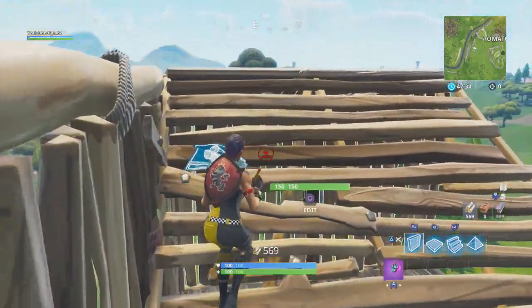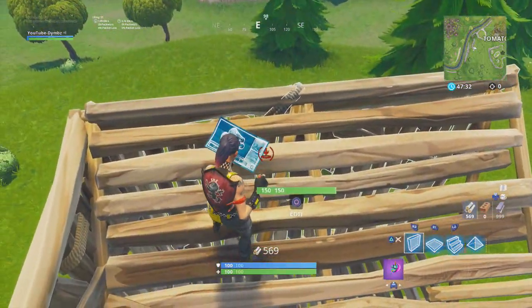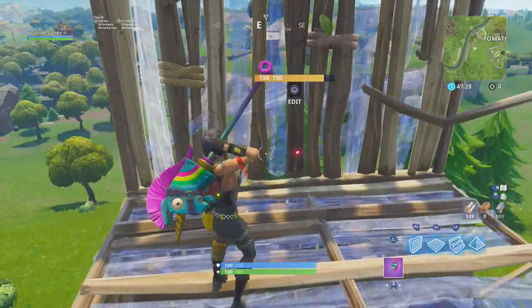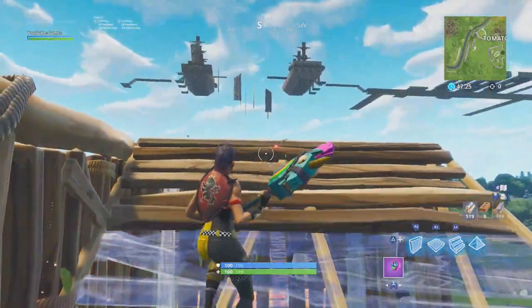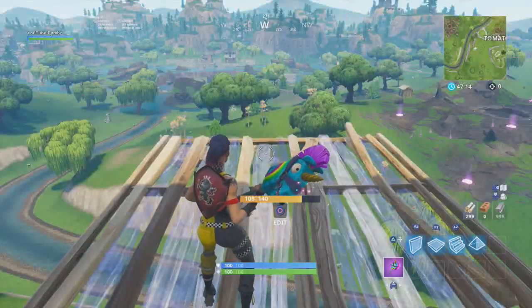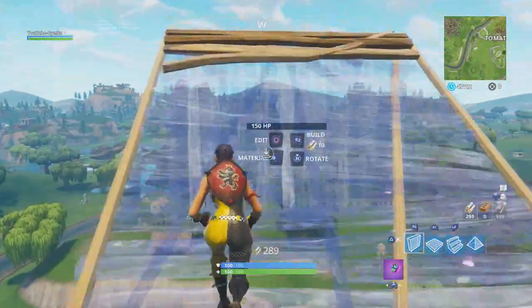Jump, place the floor, and then the ramp, and I still stay in the middle here. Then I walk up somewhere here, then I do the next 90. I just messed up there, but yeah, and then you just keep on doing it — and eventually you'll be this fast.